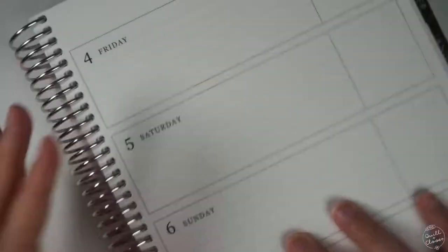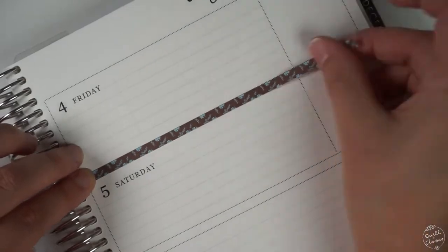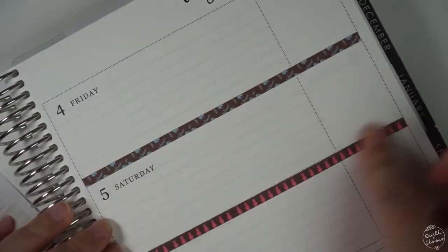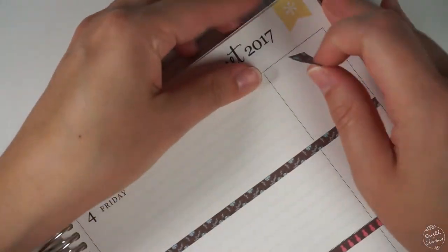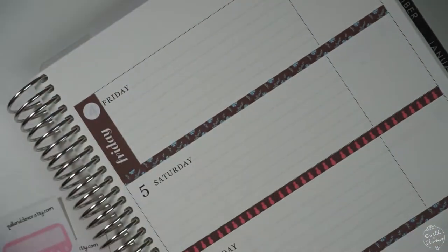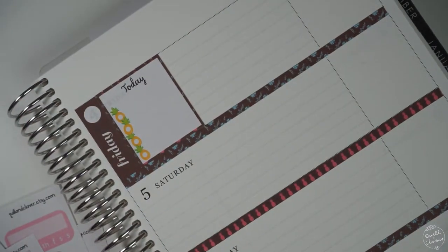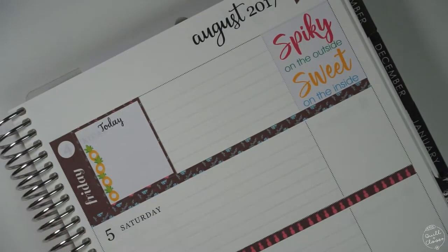Now that I have the first part of the week set up, I'll flip over to the next part and add in the strips for between Friday, Saturday, and Sunday, then add in the rest of my stickers. One of the things I haven't included in these kits is washi for the top of the planner pages. I really don't use decorative washi to cover the top of my planner — what I use are my own stickers or washi rolls that I'll get at Hobby Lobby or Michael's.